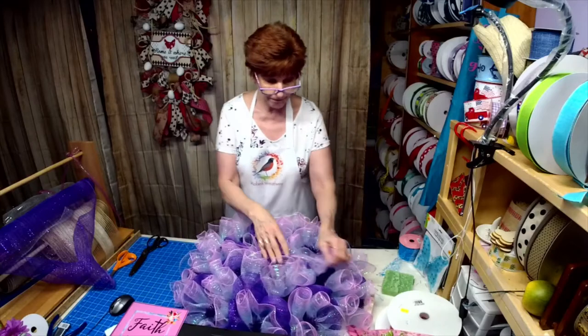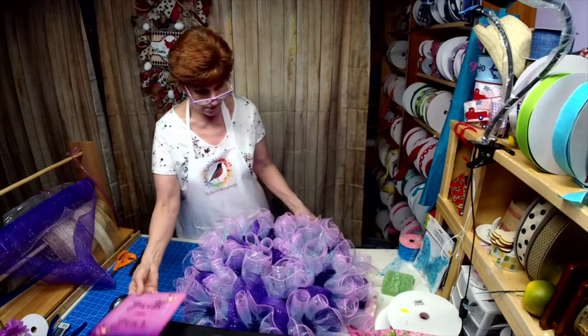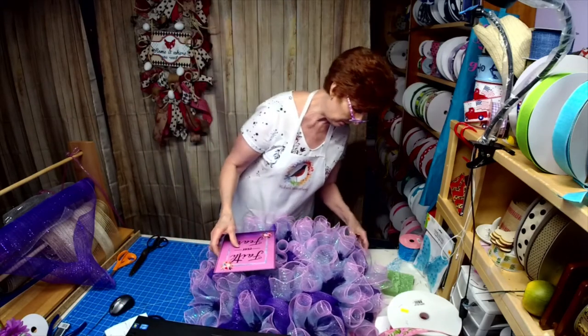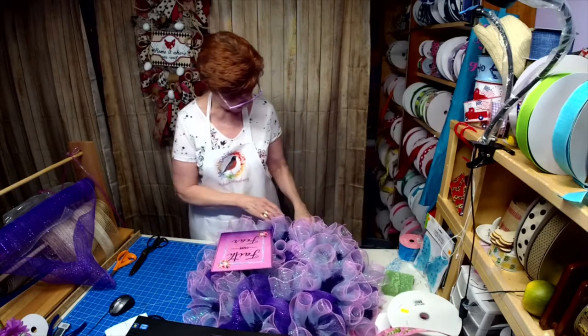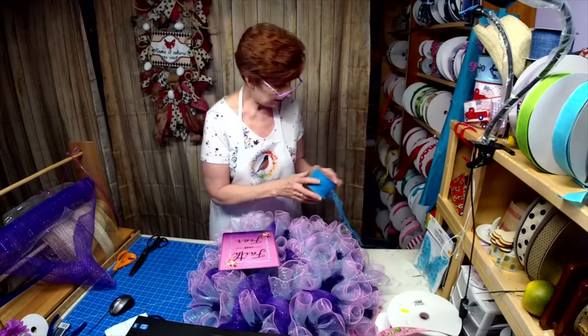I'm not going to do tails. Over here I'm going to put the bow and over here I'm going to put the sign. I had this turquoise ribbon — I'm going to actually run that around the wreath in lieu of tails.